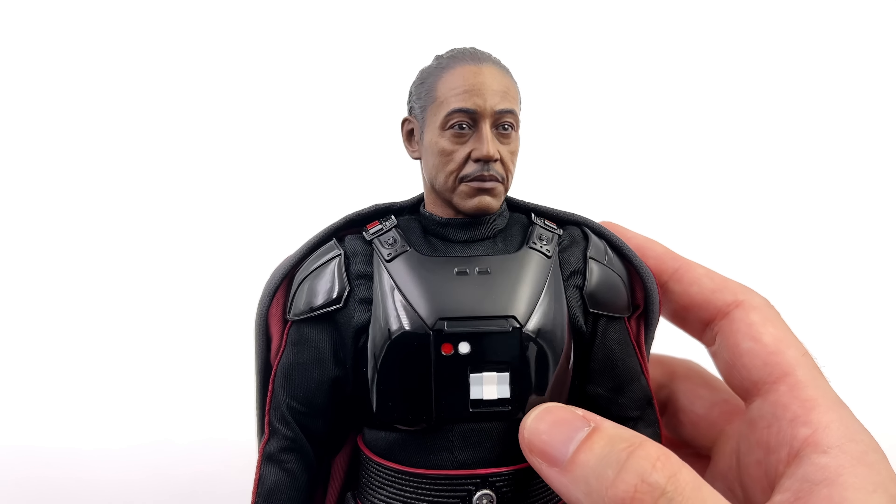The second cool thing is the Darksaber. This could have gone horribly wrong — after all it's the first time Hot Toys have ever made one — but in my opinion they nailed it. From the shape and size of the hilt to the blade with its white outline and glossy black interior, I love the way this looks. The third cool thing — and it's a bit of a cop-out — is the head sculpt. I honestly don't think the early videos and pictures did this sculpt justice, but in person the likeness is on point: the skin texture, the paint applications, and the expression. You can tell this guy is plotting something. If you have this figure on the way and you're a little nervous about the head sculpt — don't be. I reckon you're going to love it.